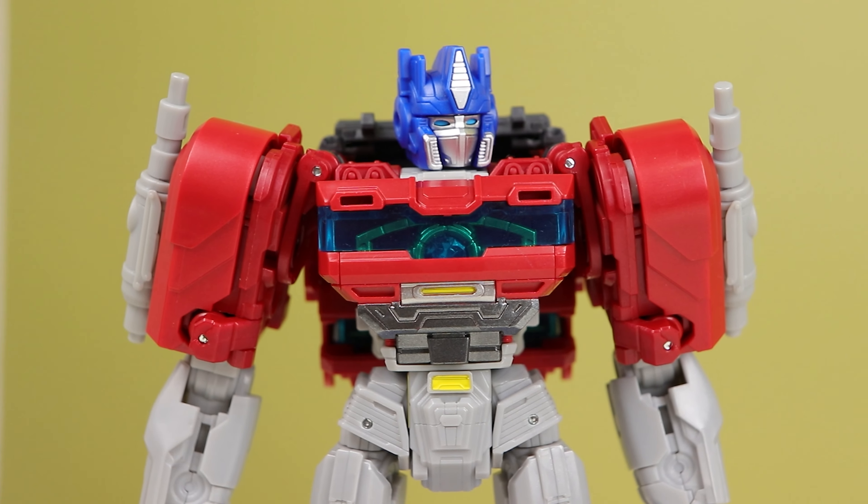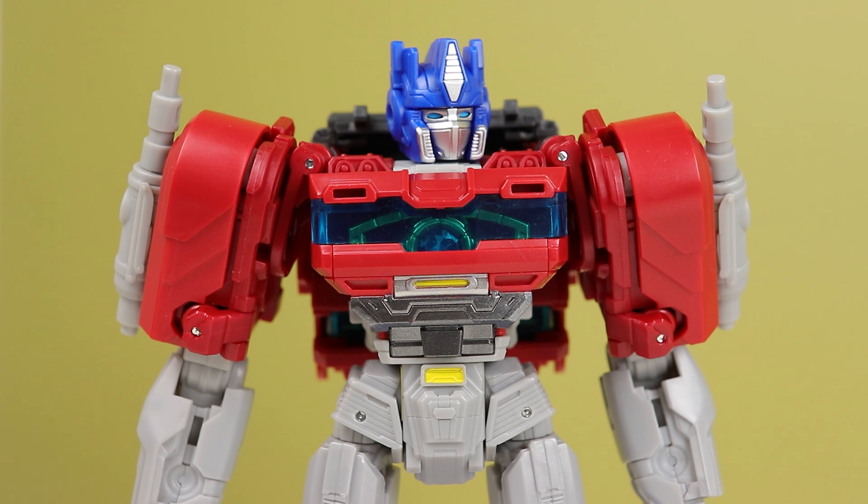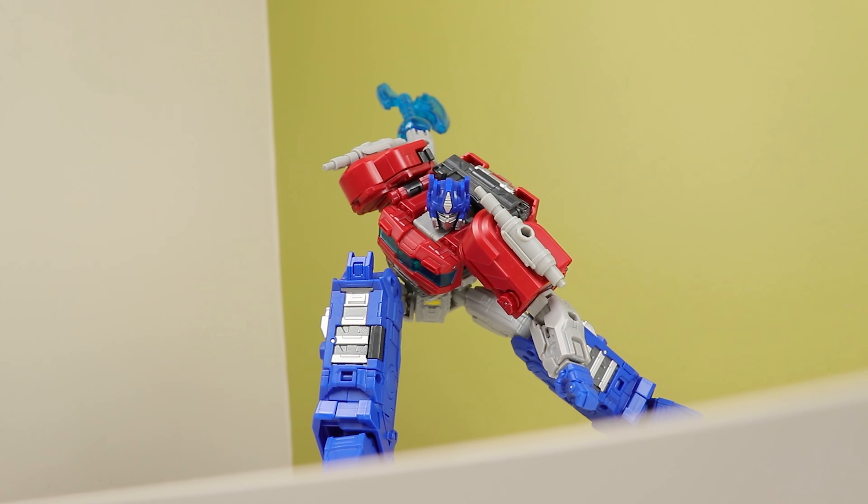I do wish he was a bit wider, because he's a lot wider in the film in the upper torso. That's like my only proportional qualm with him. Everything else looks neat and the level of detail is on point.